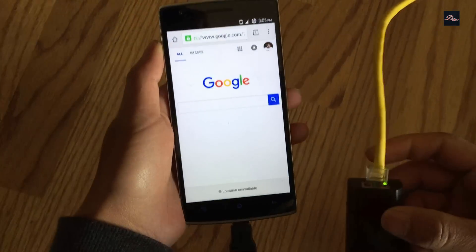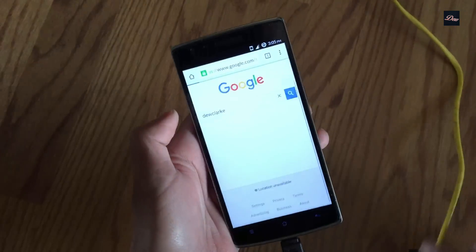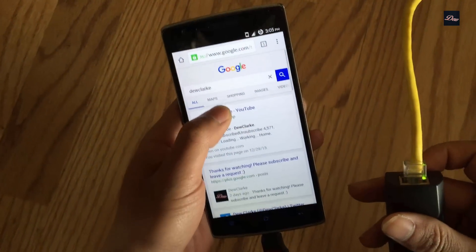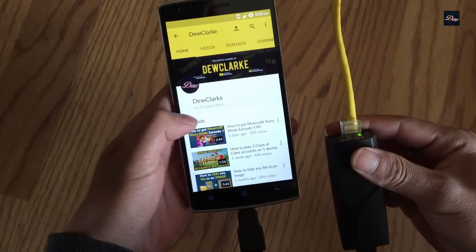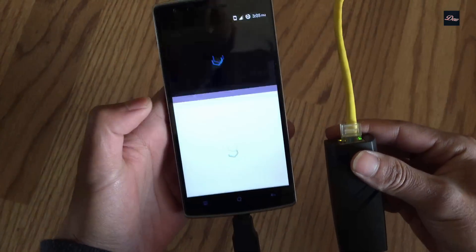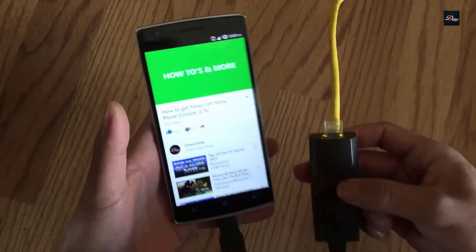I'm going to click search using Google, then go back and click on my YouTube channel. As you can see, the Ethernet is replacing the Wi-Fi — your phone is now able to connect to the internet, and it's actually faster too.